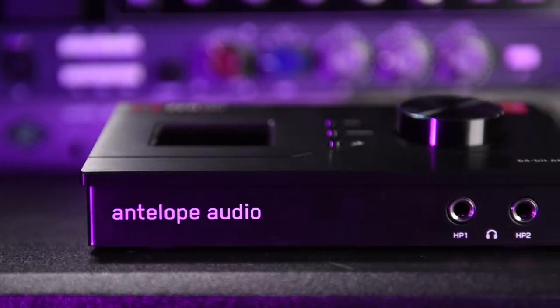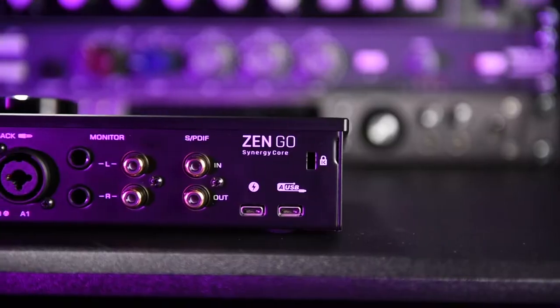Hi, I'm Ed from Edthorne.com, here to help you guys make the most out of your home studios. Welcome to part three of this behind-the-scenes series exploring recording through the Antelope Audio's Zengo audio interface.